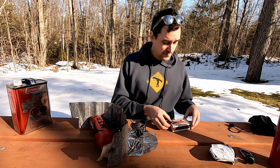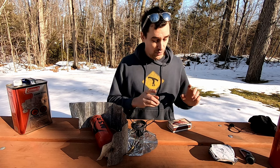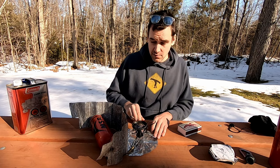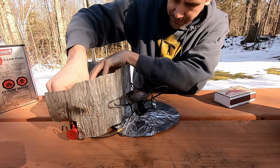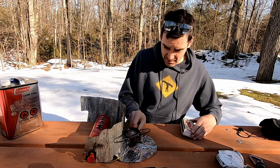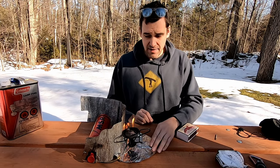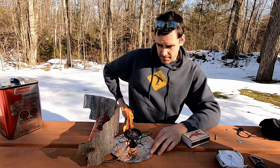Step one: we have to prime the stove. In order for the fuel to vaporize you need a little bit of heat — the stove is not going to run properly until the fuel is vaporized. The way priming works is you use your fuel valve, open it a little bit, and you'll see fuel begin to accumulate in this cup at the bottom of the stove. Once we have a little bit of fuel in the cup, close the valve and light that fuel in the bottom. This flame will heat up the fuel in the fuel line and vaporize it, which is what we want.